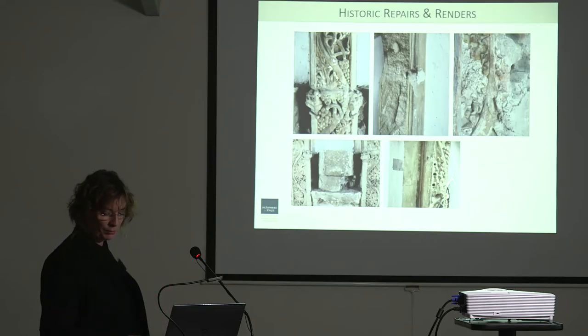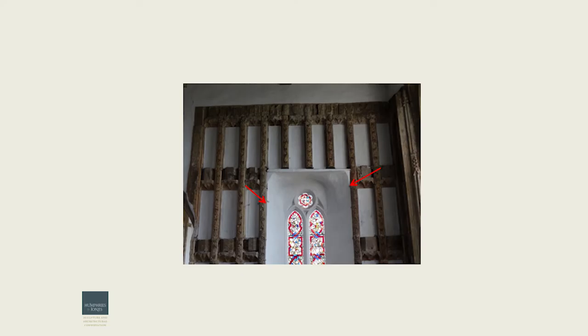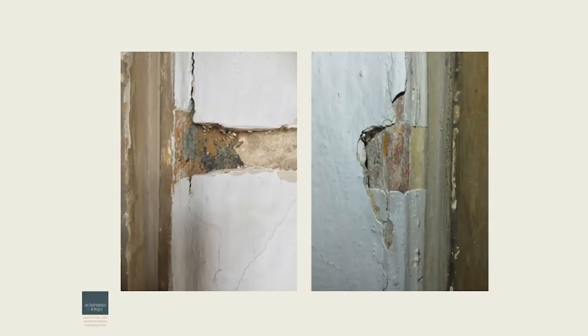We did some opening up of little windows through the lime wash to explore whether the polychromy extended into the niches, and also around the window returns, to see how the framework might have been decorated behind and to look at the relationship between the window today and the original. The mouldings were there as far as we went, as well as the polychromy extending into the window returns.